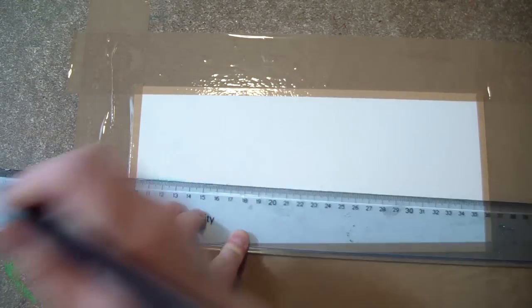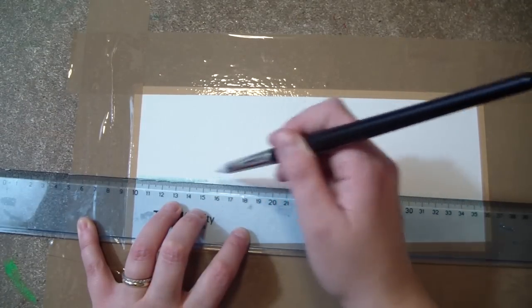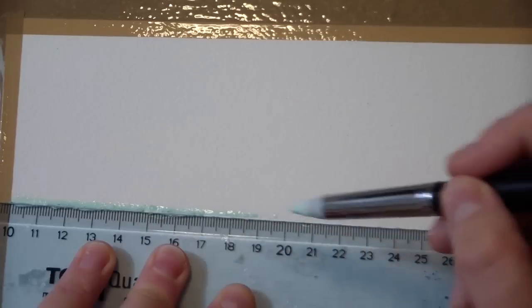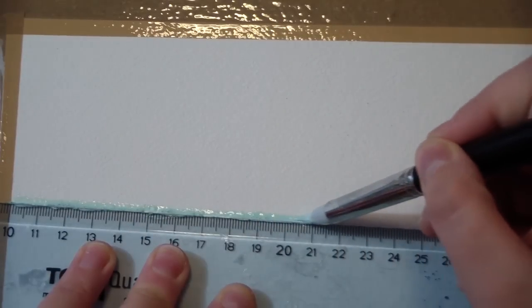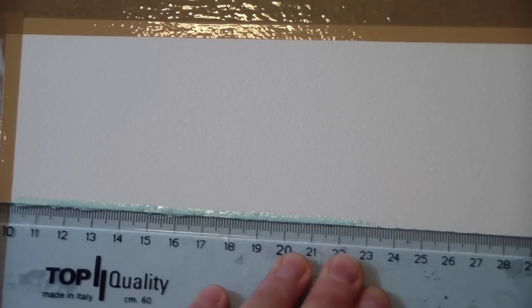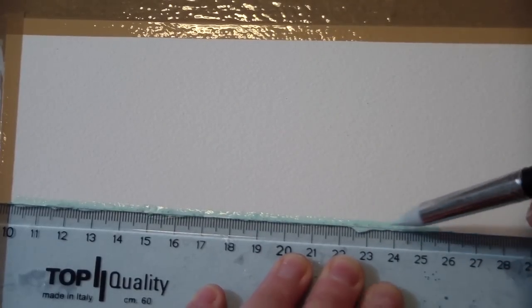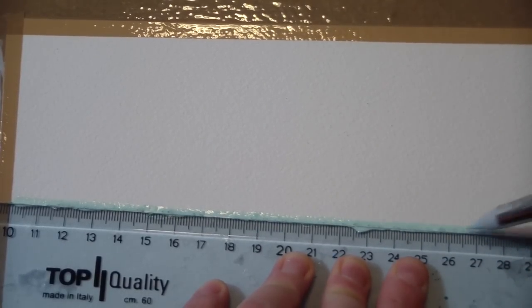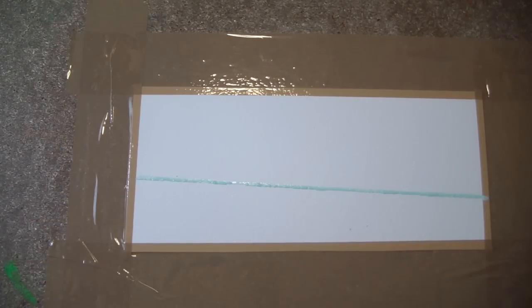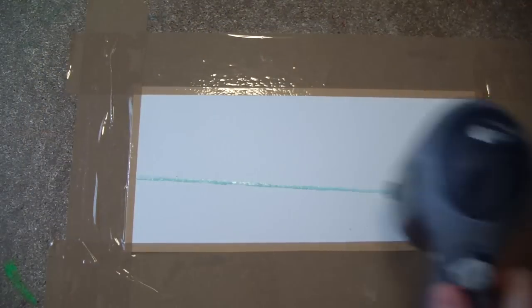You just take a ruler and the brush and the masking latex and you trace the line with the masking latex like so. It's not difficult to do, it just takes a little bit of time and you need to be really precise and go slowly. This is pretty much what you want to get, and then you want to let that dry or dry it out using a hair dryer.